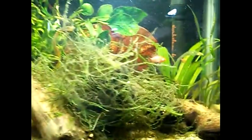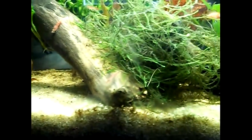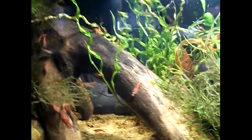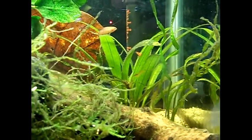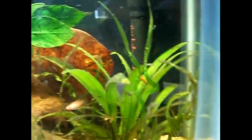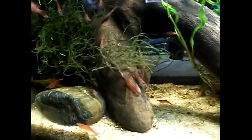Okay guys, there's my baddis. Got the red cherry shrimp in here. As you can see there's a bunch of them, and they're already going to work eating stuff, so hopefully my baddis don't eat too many of them. They're already checking them out — it's pretty funny. But I like shrimp; I never thought I would like them but these guys look pretty cool.